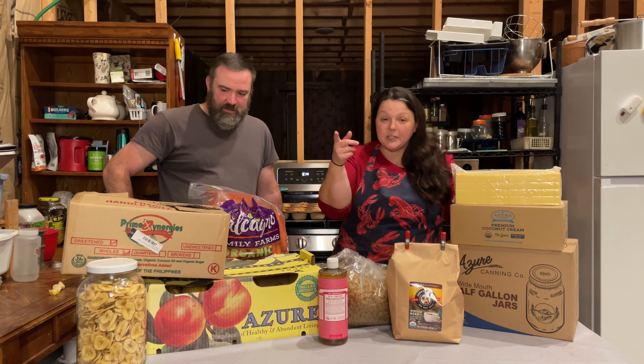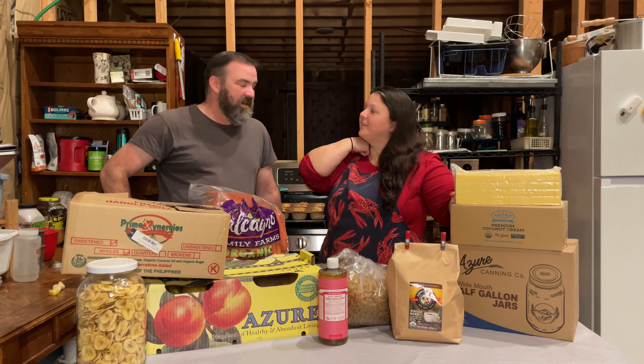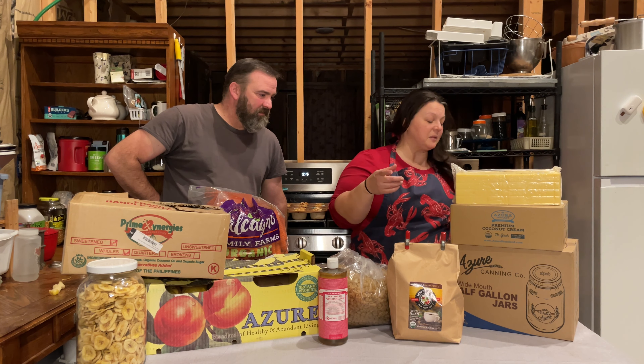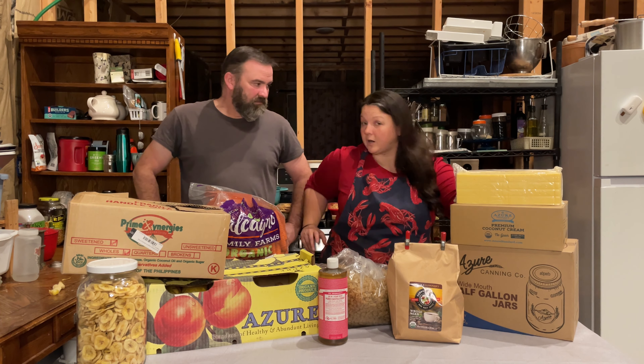I ordered two cases of pint jars, but we already filled them up with salsa so there are no boxes. I also got another case of half-gallon jars, which I love — these half-gallon jars are a lot thicker than the regular jars you get in the store. One thing to note: somebody brought to my attention that Azure jars are made in China, and I was really surprised by that. I did the research and it's right on the Azure website, so if that matters to you, it's good information.